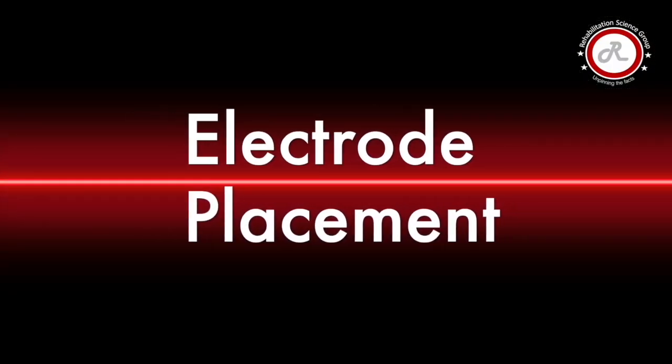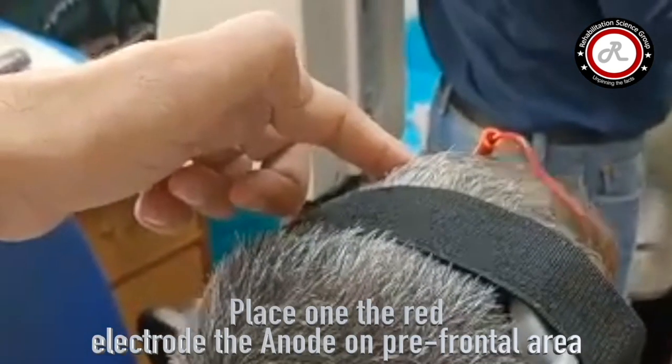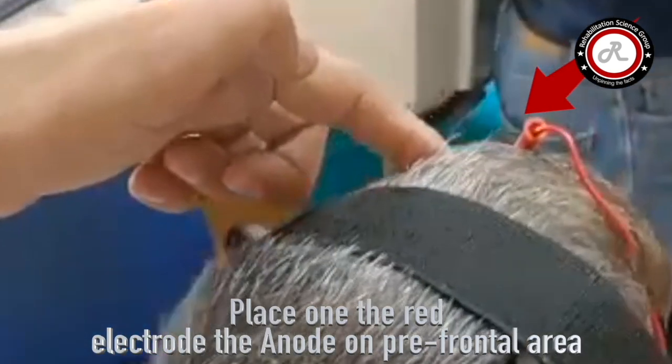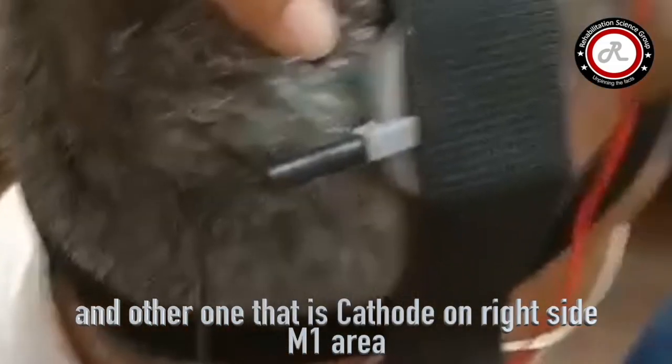Electrode placement: place the anode on the prefrontal area and the cathode on the M1 area.